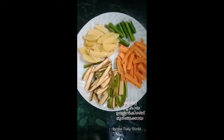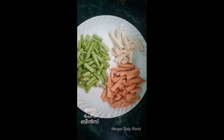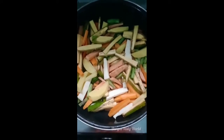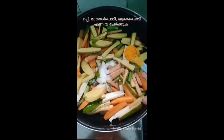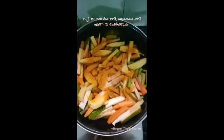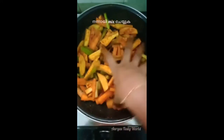We'll add the carrot, bean, and chena. We'll mix the carrot, then add it. We'll add a green onion, 2 tomatoes, a white onion, and another green onion.